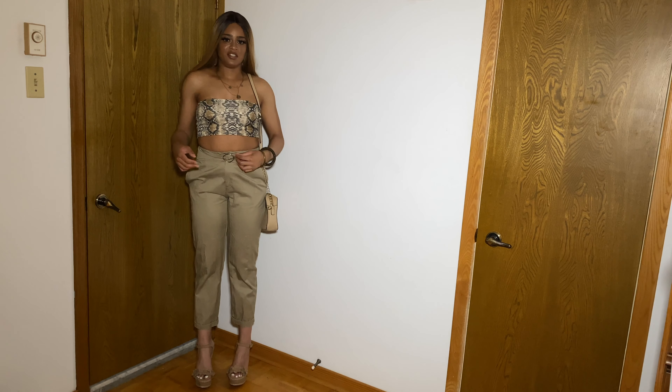Those are all the outfits! Comment down below which outfit you think I put together the best, and which was your favorite overall. I hope to see you in my next video — thank you so much for watching. Don't forget to hit the subscribe button and the bell icon so you get notified every time we upload. See you next time!